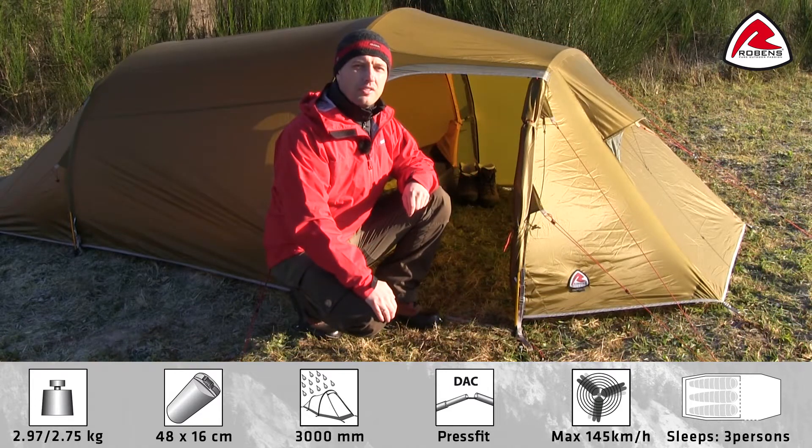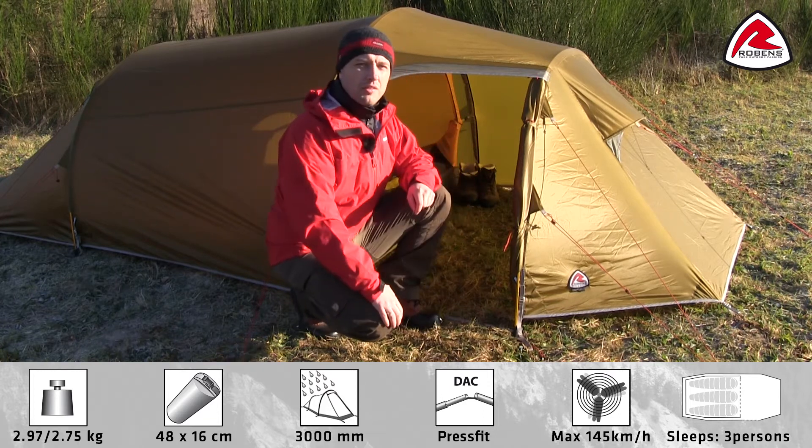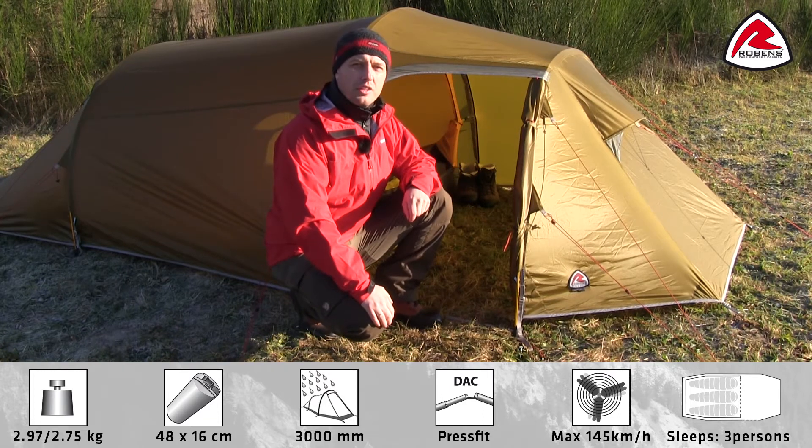The tent has two large ventilations, one in the front and one in the rear, to give good airflow and to reduce condensation.